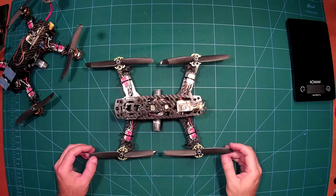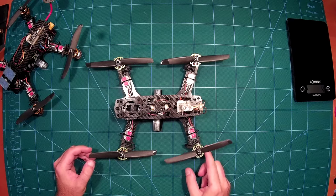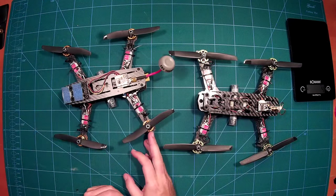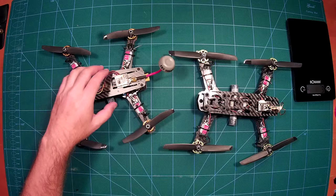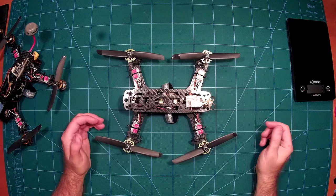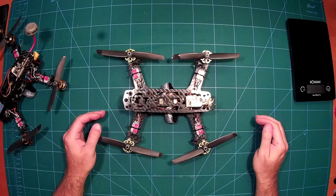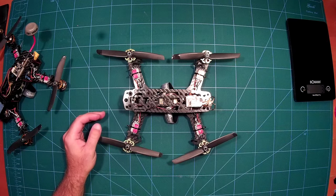I could have made it even lighter — as you can see I'm using these quite big Baby Beast motors, which are heavier than, for example, 1806 2300kV motors. So I could have saved some more grams in this build. But as it is, it flies great — I just had the maiden flight before and it's a really nice little copter.